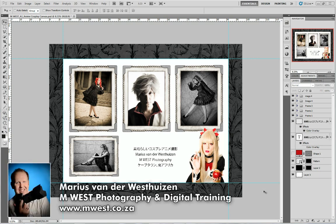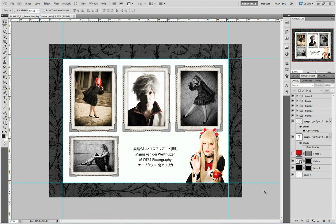Hi, I'm Marius from MWES Photography, and in this week's Photoshop tutorial we're going to have a look at an A1 canvas. The reason I'm showing you this is to show you the way I've placed all the layers in this design, keeping it neat and tidy. The more stuff you put on your design, the more layers you're going to have, and if it's not in order it's going to be scattered all over the place and you'll struggle to find everything.